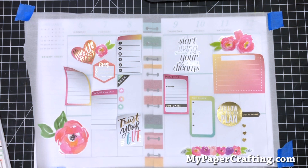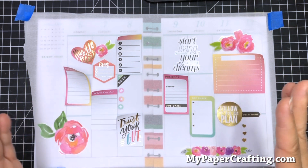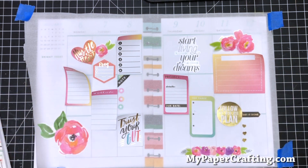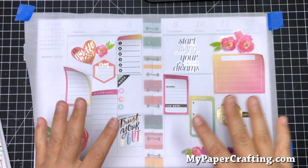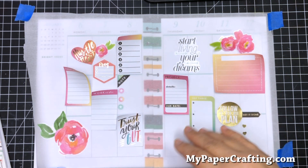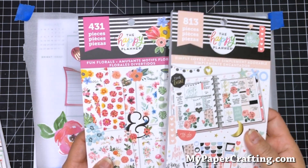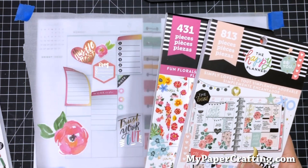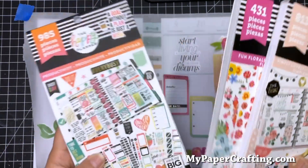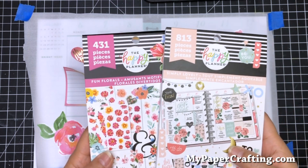Because I'm a total planner newbie, I'm still figuring out how to do my layouts. This is what I've decided to go with for this week. I used three different stickers from three different packs that I got — it's the Simply Lovely, Fun Florals, and Productivity.